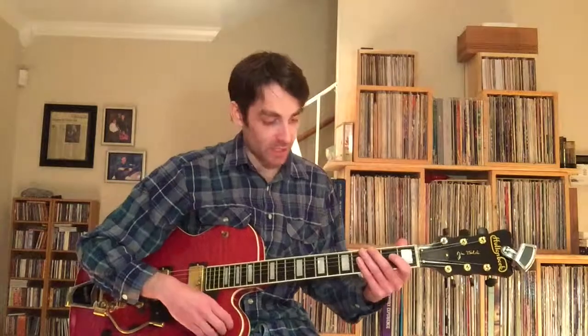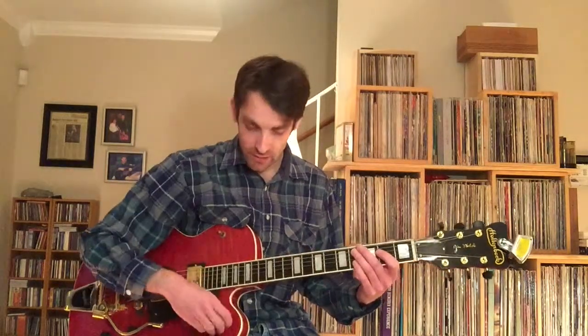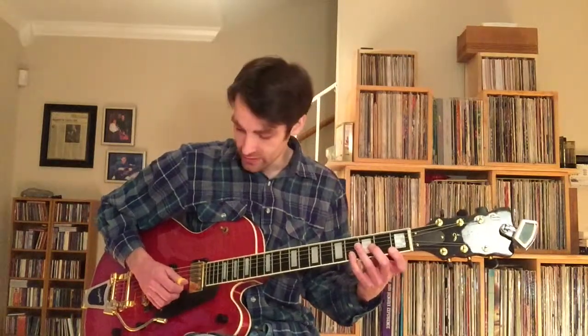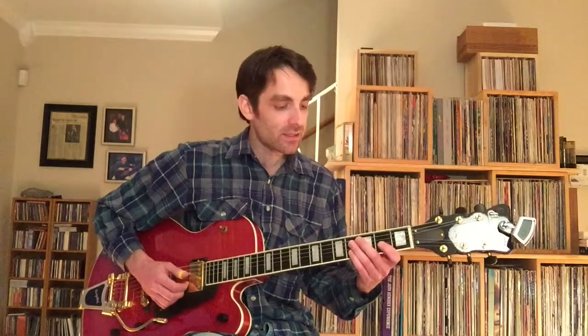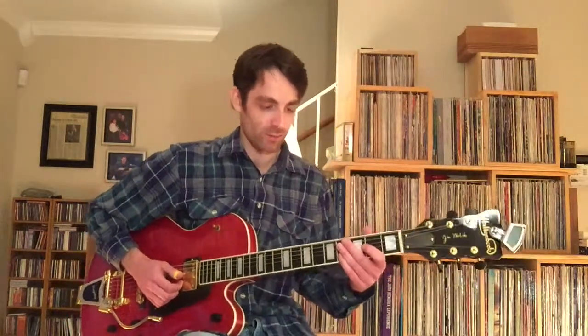You're going to begin with the pinky on the fourth fret of the second string. It's the E-flat note — that will be the minor third of the key we're in, and the tune is in the key of C. Start on the E-flat, and then go into the major third, which is just the open E string. So E-flat into E, and we're going to start on the and-of-three. I want to break this down both in terms of the notes themselves and in terms of the rhythm and the groove.